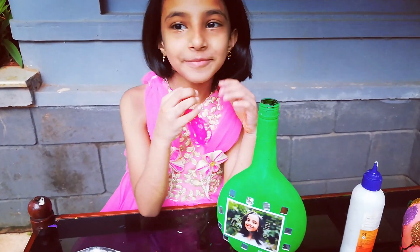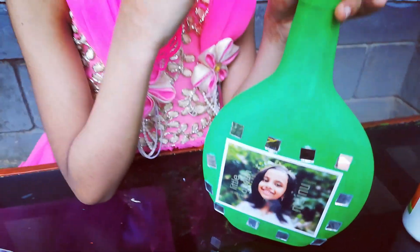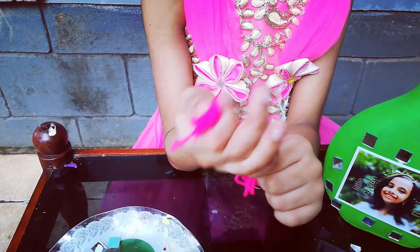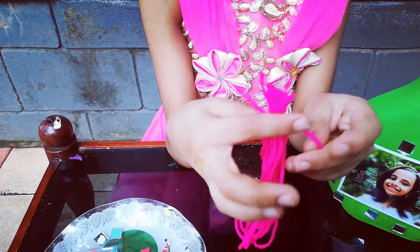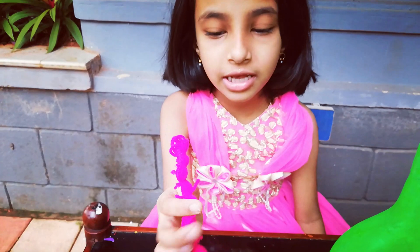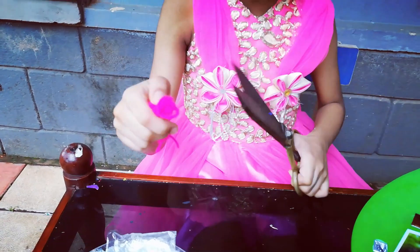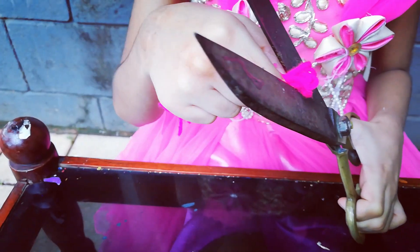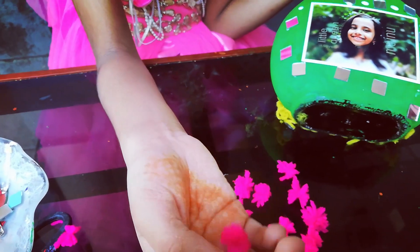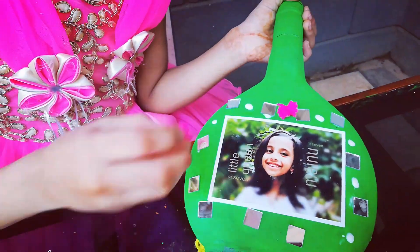I have to decorate the mirror now. I am going to put the thread in the pan, cut the thread in the pan, and cut the thread into a shape.